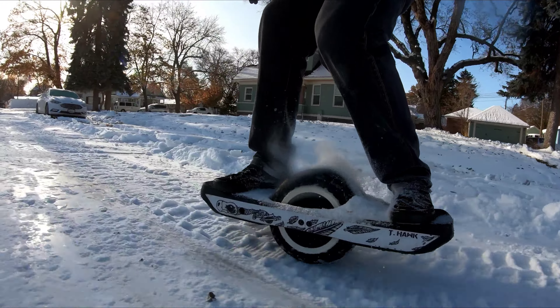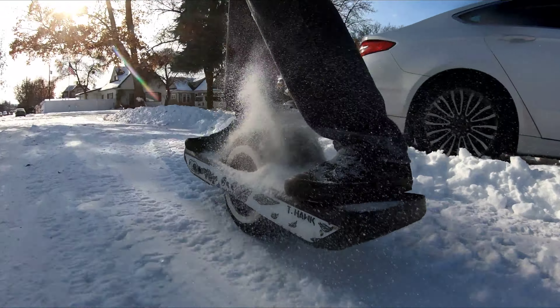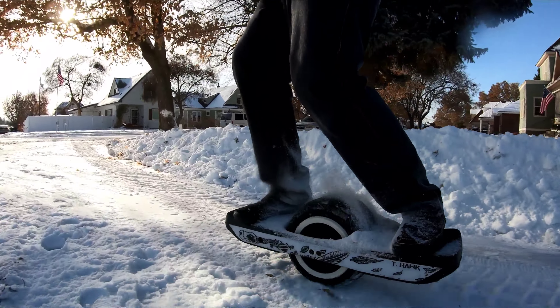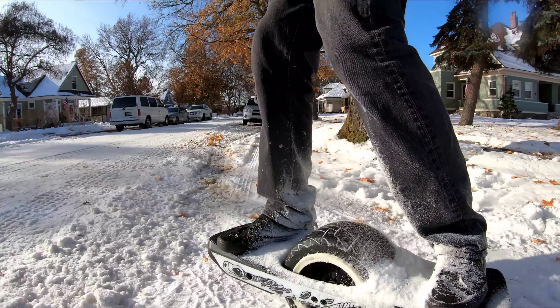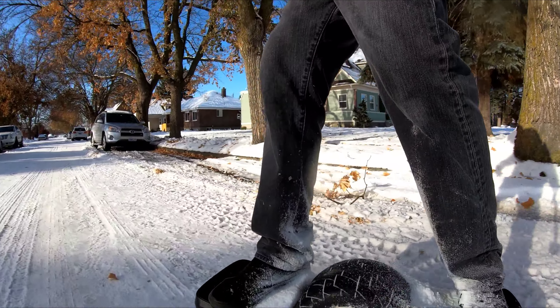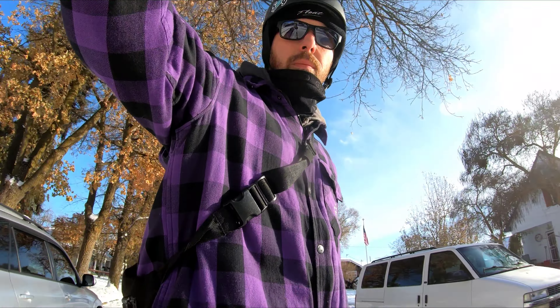So yeah, I started to feel it pretty good. Look for that crunchy snow, stay off that stuff that looks shiny. It was starting to get really fun, but right about here my GoPro died, and I don't like my board getting wet or snowing, so I definitely went home.